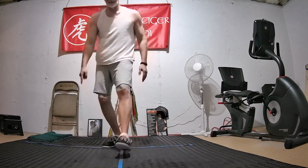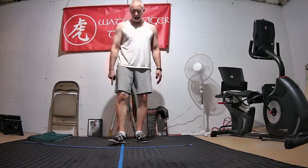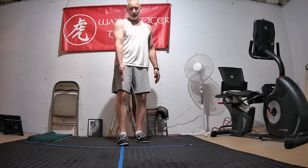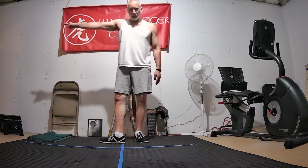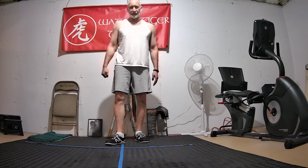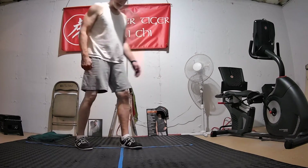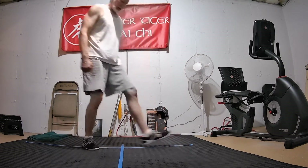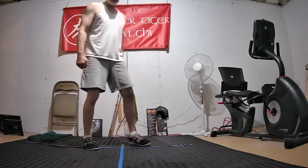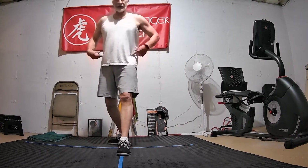The heels are in alignment. The back foot is out at around a 45-degree angle — not straight forward, not right straight toward the camera, not out to the wall, but a point about halfway in between. I don't want too much distance between the feet, and don't want them too close together — just right, square off the hips.